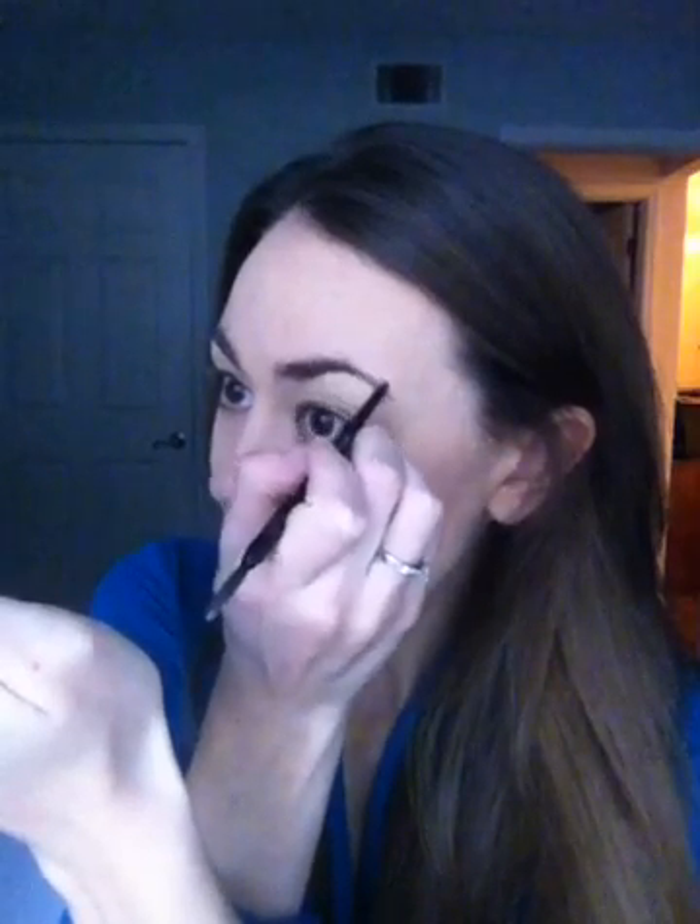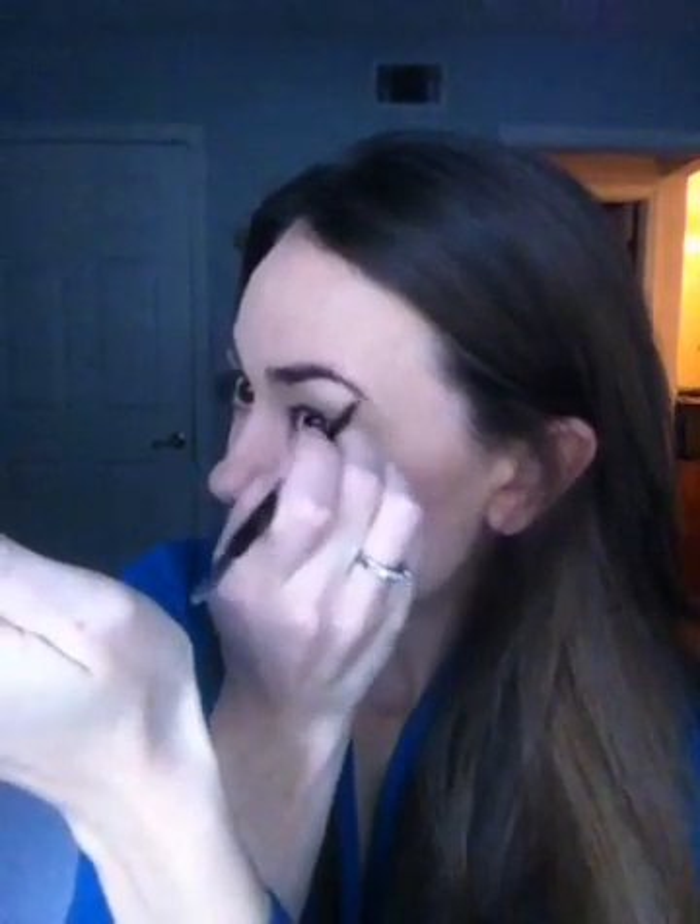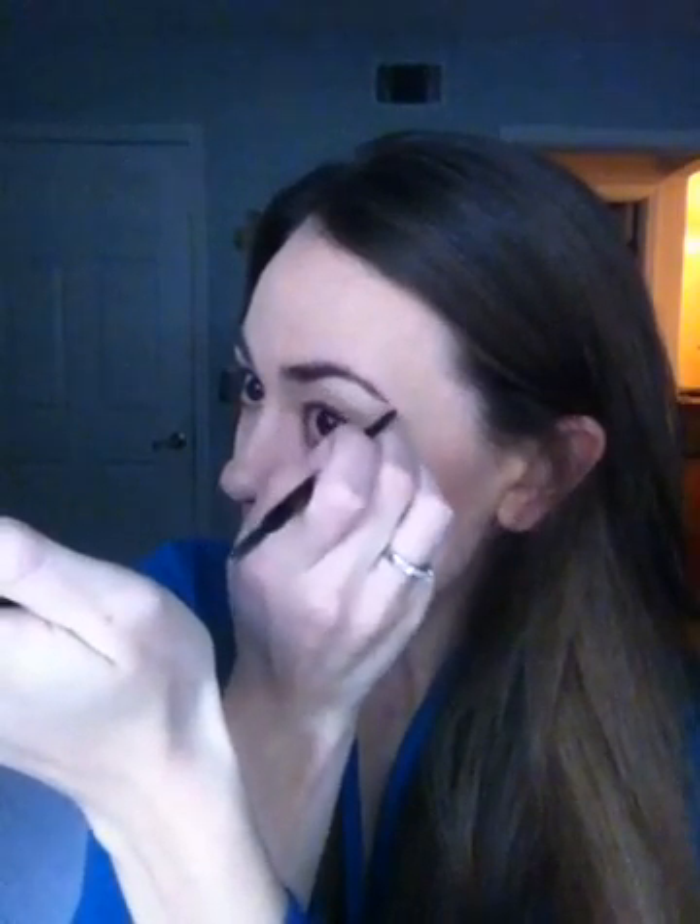Once I got to my arch, now I'm working downwards, and sometimes I extend it a little bit longer than my eyebrow hair and that's okay too. Once you fill it in, you're going to take this awesome brow gel.